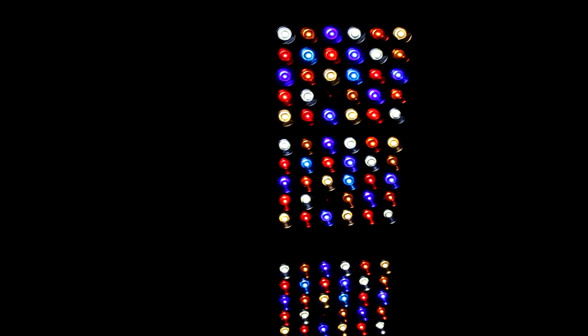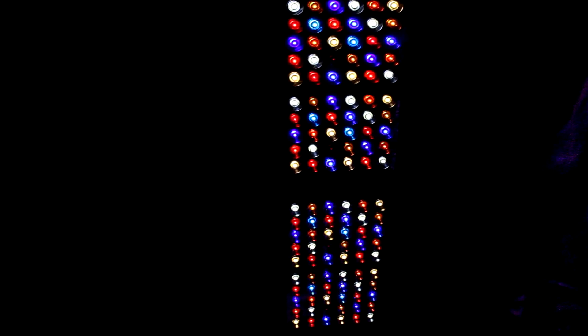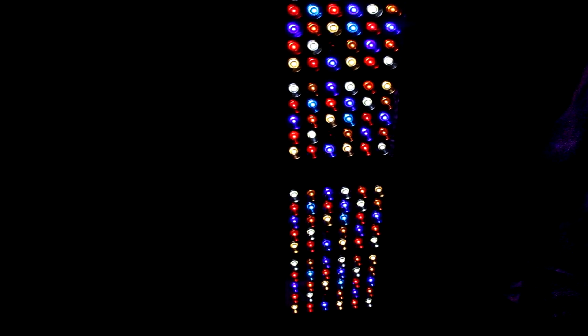I do want to point out that the four LEDs that look dim are the IR LEDs. You won't really pick those up on camera and they look pretty dim to the human eye, but those are the infrared LEDs and that's why they appear dim.